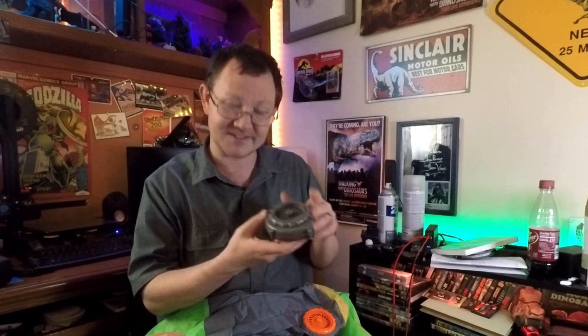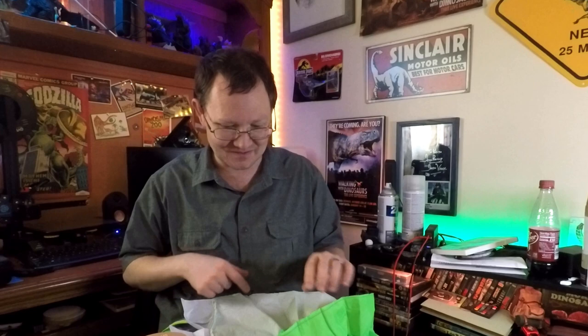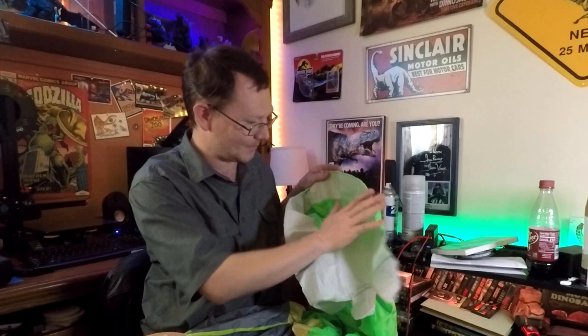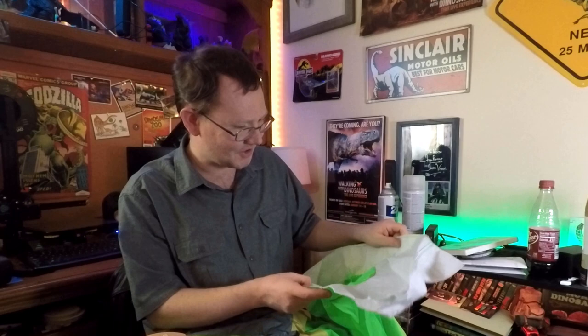We've got the floppy foot issue with this one. I'm not sure how many people are actually going to notice looking at the costume — it seems to be big enough. If I wanted to, I could just see about getting a strip of material and having it fold over, kind of like the giant inflatable spinosaurus that I've got — not have the foot be inflated. Just these little things to help add on.